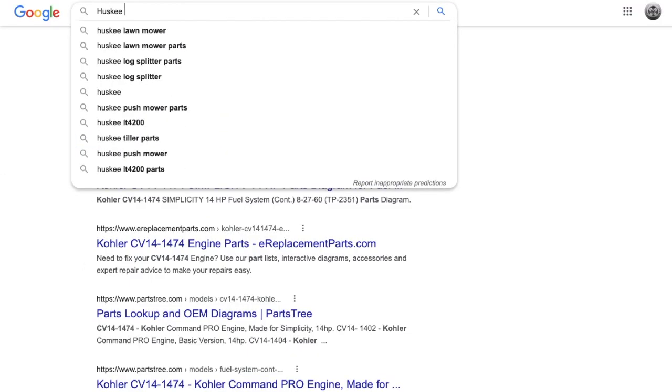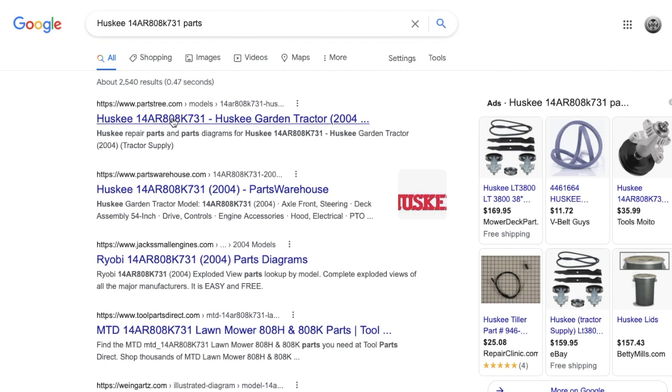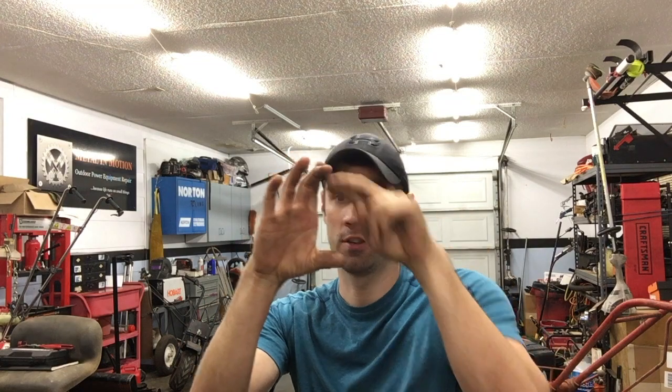Now we know where our tag numbers are. So we get our model and serial — how do we look up parts? You're going to figure out what brand you have. Say it's a Husky — you type the tag number and "parts" into Google and it's going to pull up the first few websites: Sears, Jack's Small Engine, Parts Tree, E-Replacements. Some of these work better on your phone than others. I don't like E-Replacements' layout. Jack's Small Engine — the zoom feature on the exploded diagram doesn't work well on my iPhone. So oftentimes Parts Tree is what I use. They've got really nice pictures and the layout is user-friendly for mobile devices.